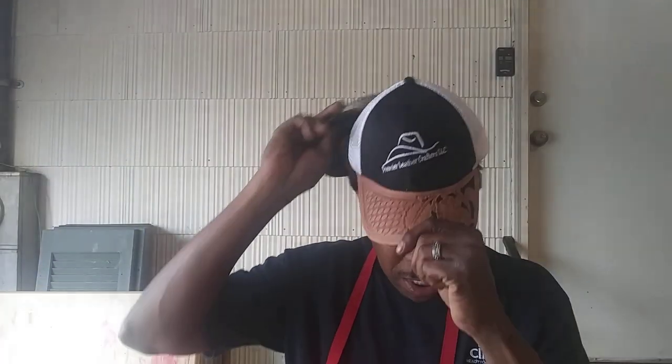The trucker hat turned out real good. Let me switch hats real quick — I've been woofing for about two months getting ready to go on another business trip, so forgive the hair.